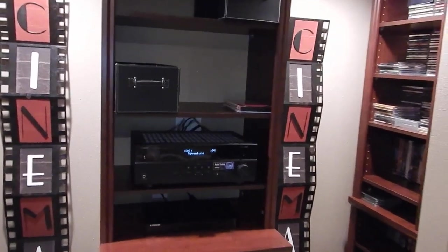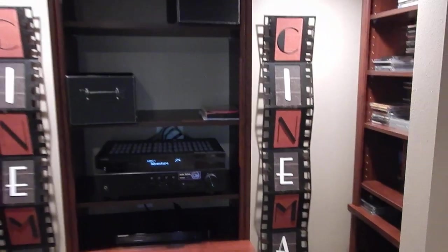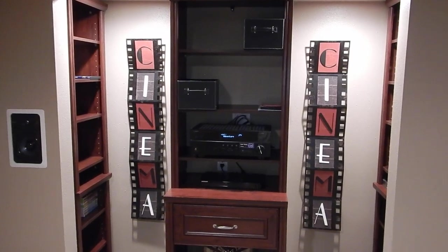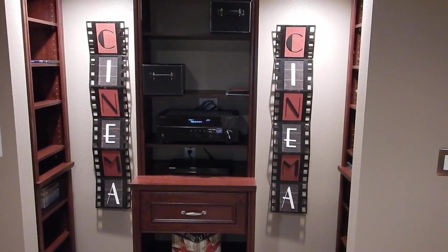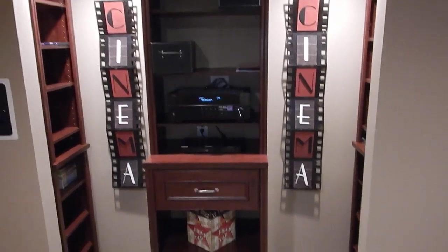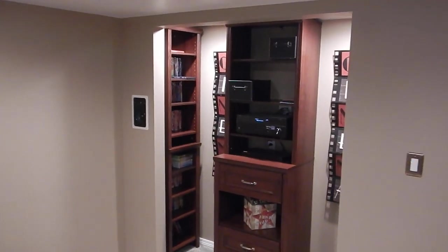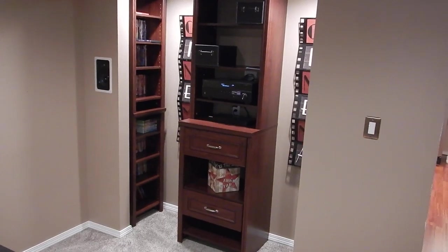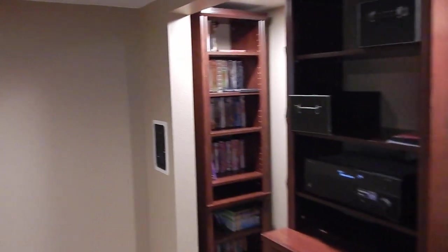Comment down below on what you guys think of the home theater closet. I'm thinking about putting some red velvet drapes coming down in front — kind of like movie theater drapes, down low. I don't want to put doors on it but I do want it kind of covered. Tell me what you guys think, or if anybody has any other ideas about how to close it off — maybe something sheer. I finished it out in drywall because I knew I didn't want doors on there.